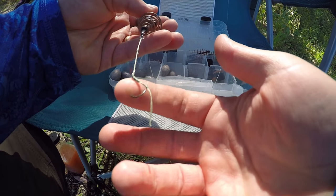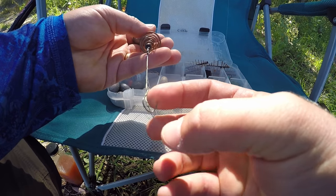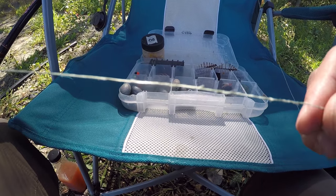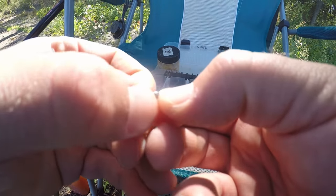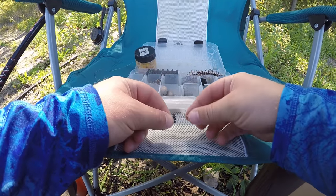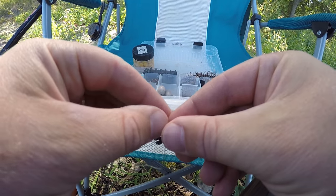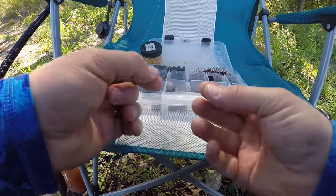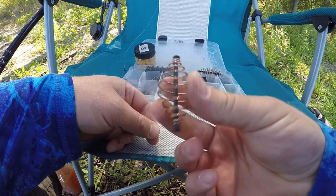I'm going to change out all three of my hooks today. I was fishing all day yesterday and hit a couple tree branches. This one needs it for sure and the line's getting a little ratty looking. I toss the hook but I reuse the swivels until they start looking ratty. I'll just show putting one together for those who might want to see it. First thing to go on is a bobber stop — just thread the line through that little loop, pull it, bobber stop goes on the line, slide it up. Then a bead goes on, slide it up.